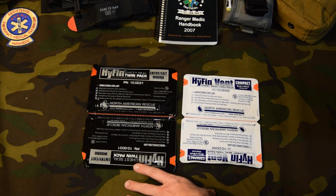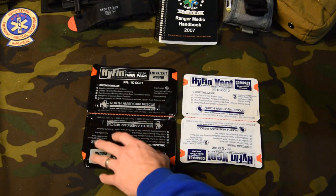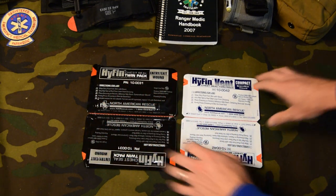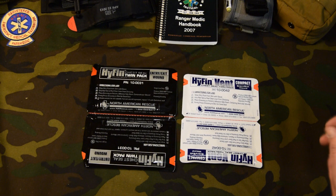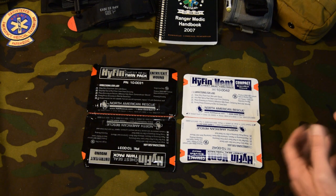Now, this is strictly a size comparison here. This is the non-vented. This is the vented. They make a vented chest seal that's the exact same size as this — dual pack. So this is all I want to do really is compare sizes here. You can see it's a little bit smaller. Takes up a little less real estate in your IFAK, your trauma kit, but it's still going to cover the bases because we're covering penetrating trauma here.